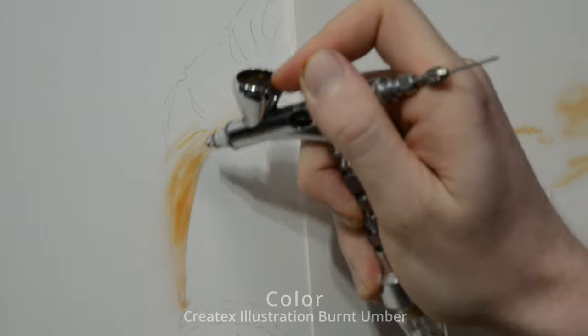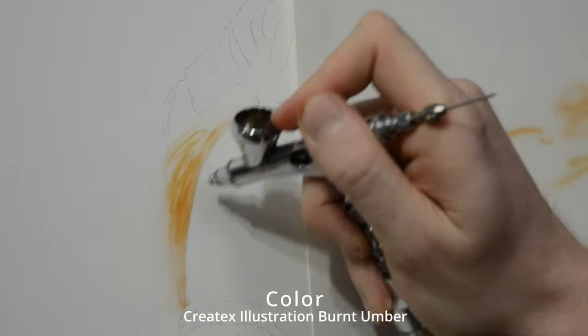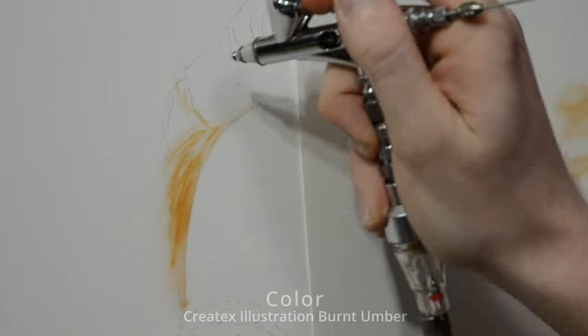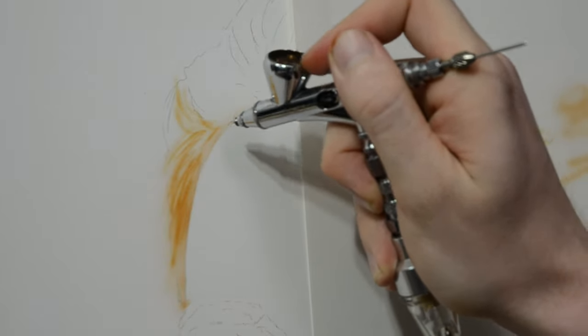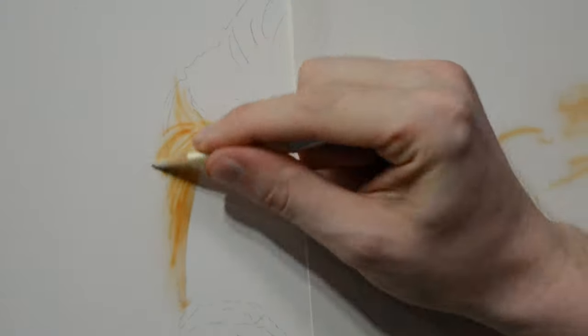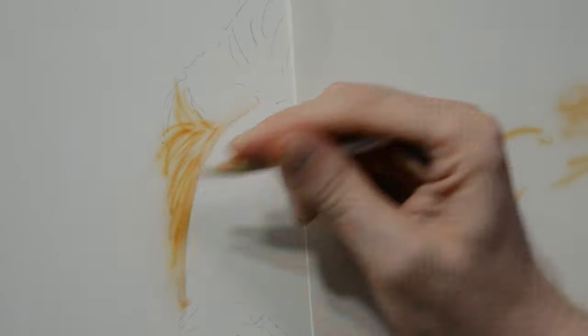The first thing I like to do is paint in a few lines in the direction that the hair is flowing. These lines are the shadows in between the locks of hair, so I'm not actually painting the hair yet — I'm just placing in shadows and making note of where the highlights are going to be, where I can come in and pull them out.